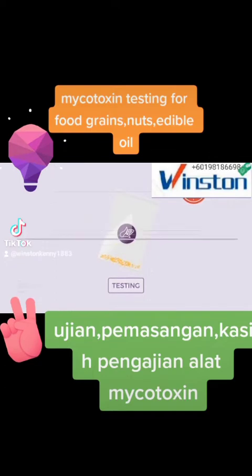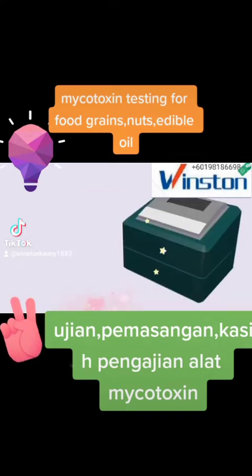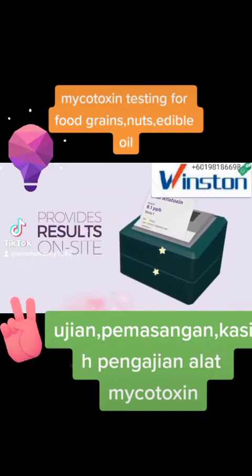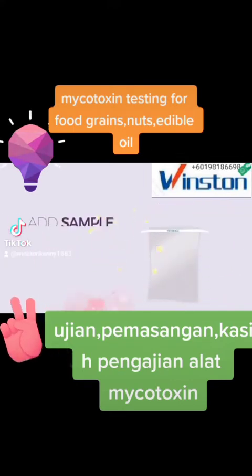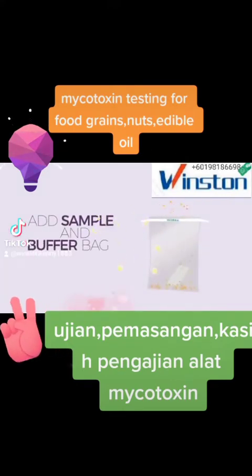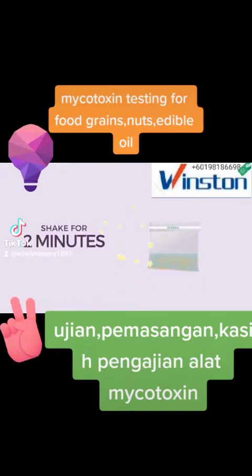AgriStript test kits detect mycotoxins in only 10 minutes. Testing is simple, does not require a lab, and provides quantitative results on-site. So here's how it works. Add your sample in the provided buffer bag to the filter extraction bag, add plain water, shake for 2 minutes, and let it settle for another 2 minutes.